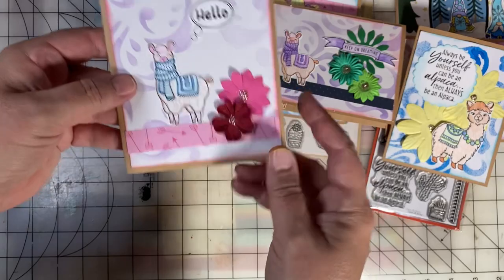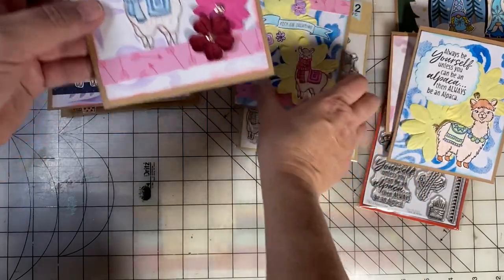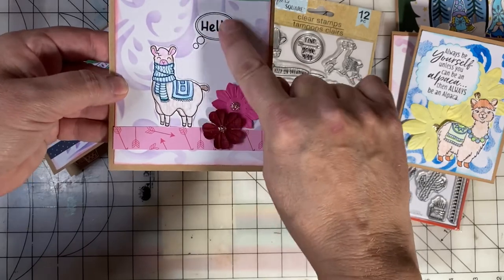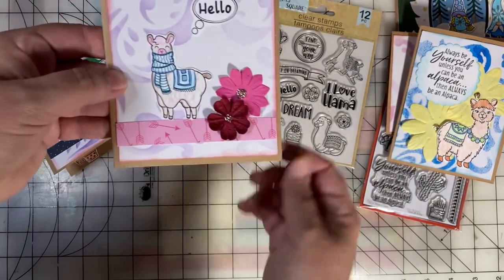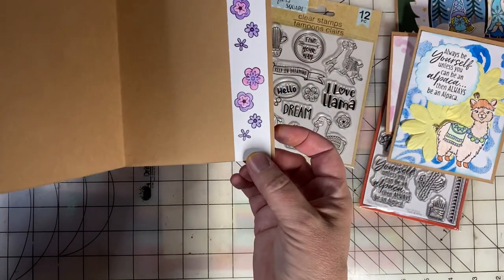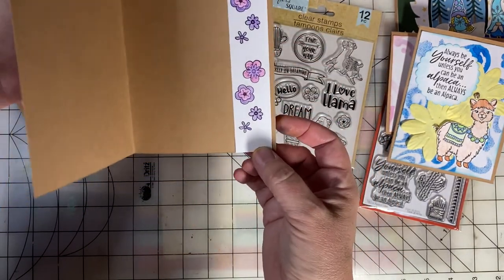And here's another card using that Dollar Tree set. I decided to use the Hello stamp from the Dollar Tree set. On the inside, I used a border that I stamped with the flowers.